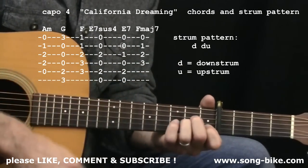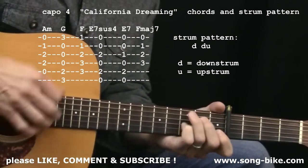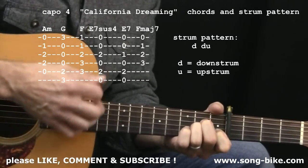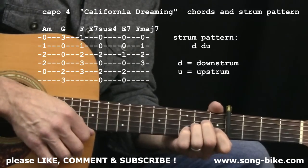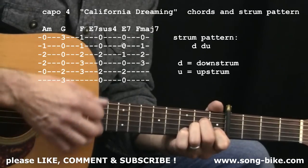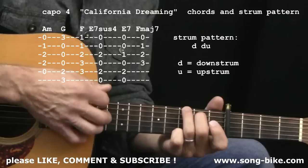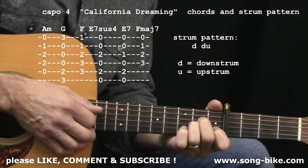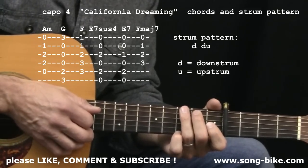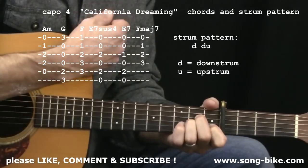Those are my tips for your left hand. One more tip relating to the right hand strumming: I'm going down, down, up, and on that upstroke my left hand is leaving so I can get to the next chord in time. So yes, you are technically hitting open strings on an upstroke before you get to the next chord — but it doesn't sound half bad. Everybody does it and it's a way to facilitate a timely chord change. That's what I'm going to be doing, and I encourage you to do it too.